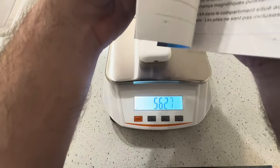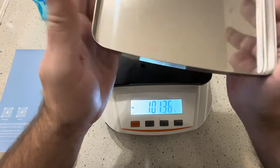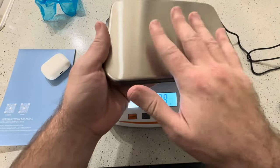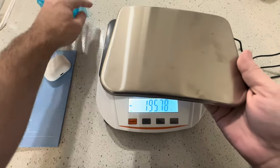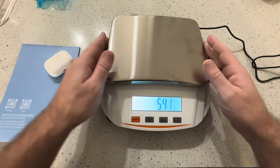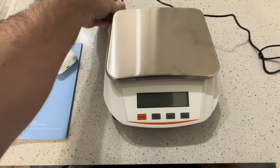If you look in the instruction manual, you can see this is a very accurate scale. I do like that this metal plate can come off, which means you can clean it. If you spilled powder or something on here — since this is for a laboratory — you can definitely clean that off.